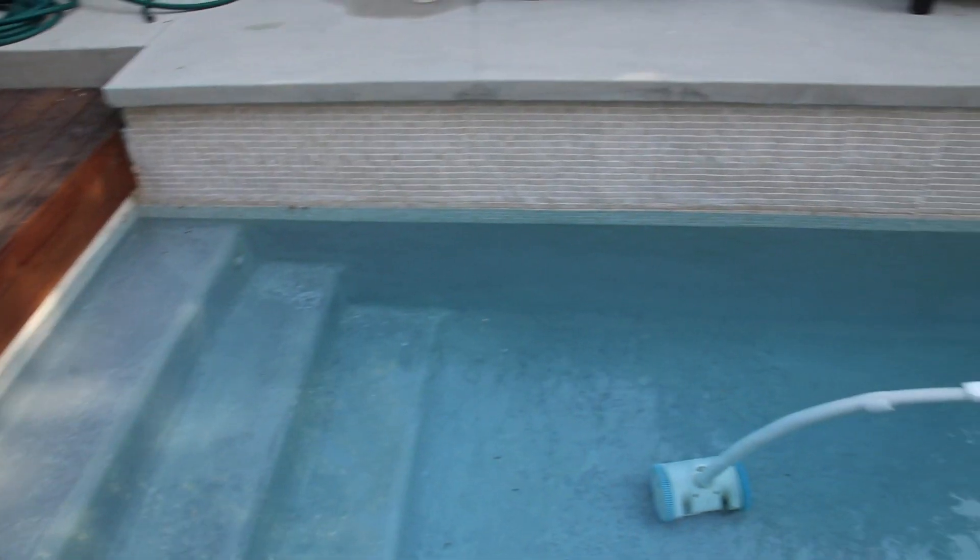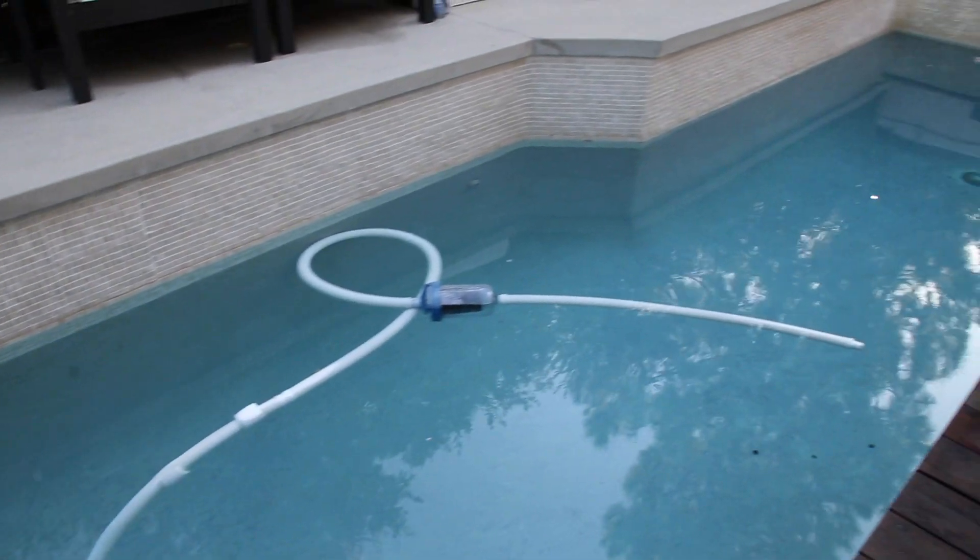We already introduced the VacCam. This is a video of us using it and getting it done. We have a swimming pool here with return lines — one, two, and three.